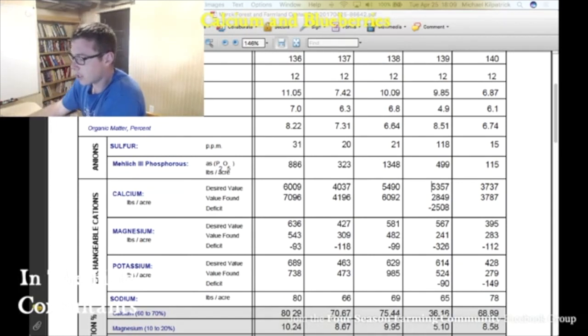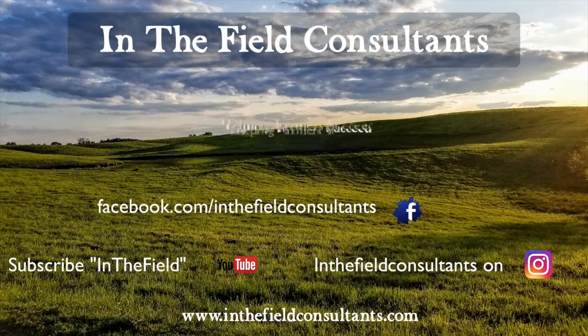Just real quick, wanted to share that with you. Hope you found that helpful. If you have any questions, feel free to reach out. Thank you.